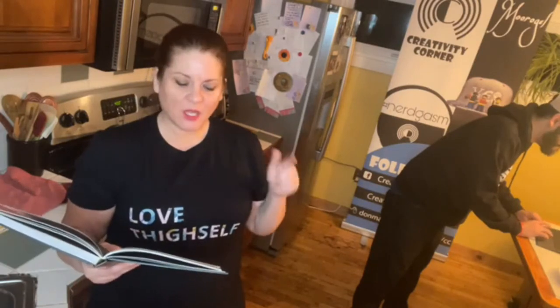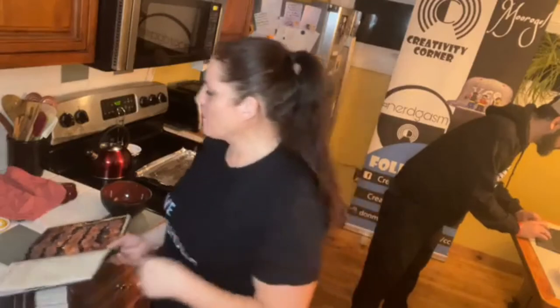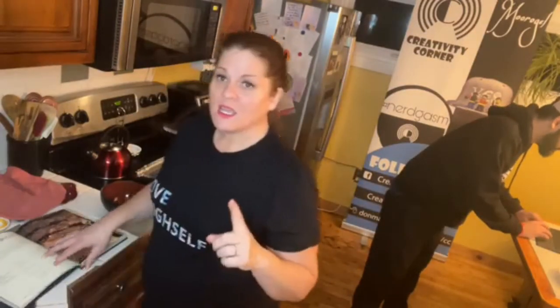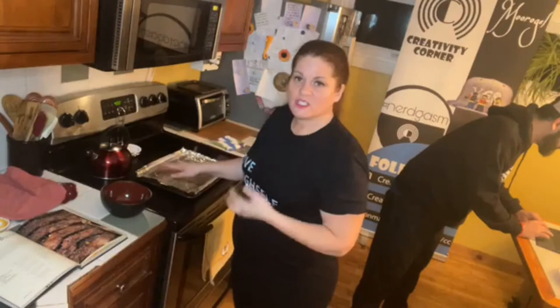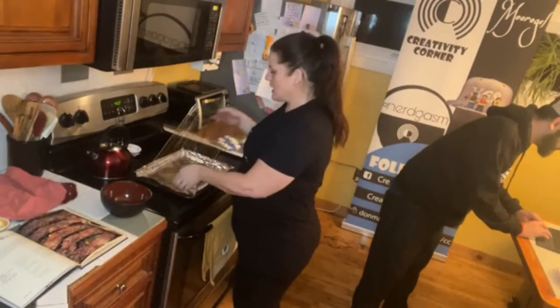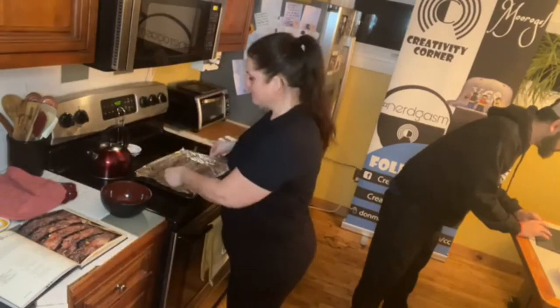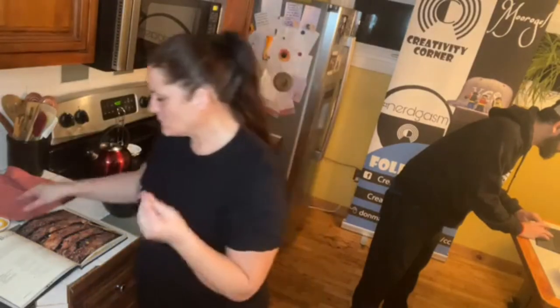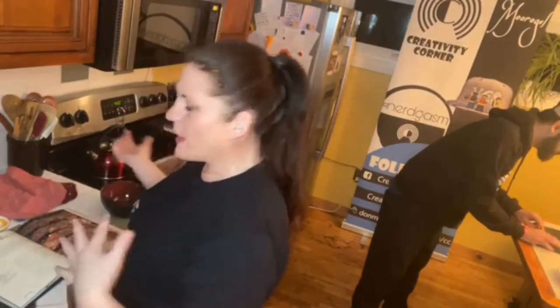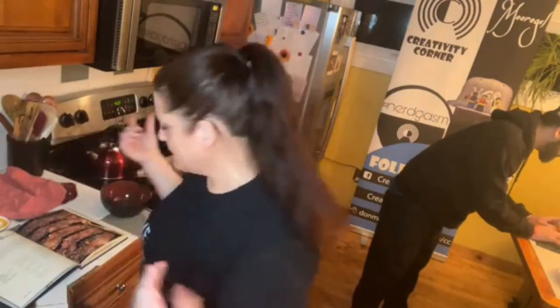So we are gonna make some Billionaires Bacon. The first thing you want to do is preheat your oven to 400 degrees — we've already done that. You want to prep your pan: we have a baking sheet covered in aluminum foil, and then a wire rack on top of the foil. Aluminum foil, wire rack on top, and you're prepped and ready to go.